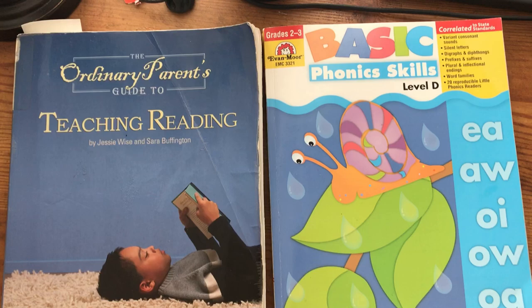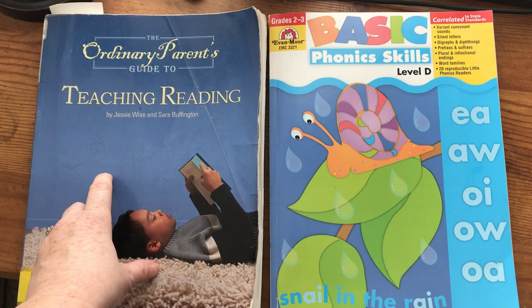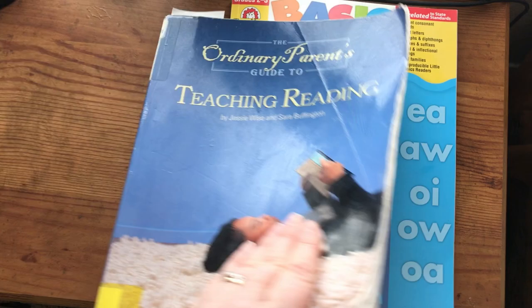This Evan Moore book is grades 2 to 3. We are on Lesson 144. This book goes along perfectly with where we're at in this curriculum. However, there are levels A, B, and C, and if you're starting this book from the beginning, I would pick up all the levels A through D in the Basic Phonic Skills series.